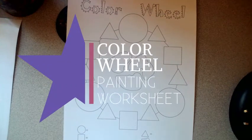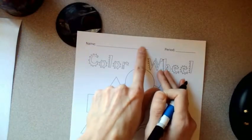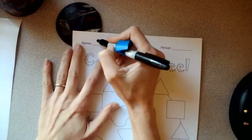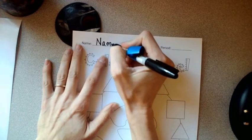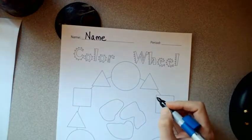Hey artists, let's talk about this color wheel activity. First and foremost, make sure you put your name at the top of your paper, because if you do this correctly, it will look much like everybody else's in your class.